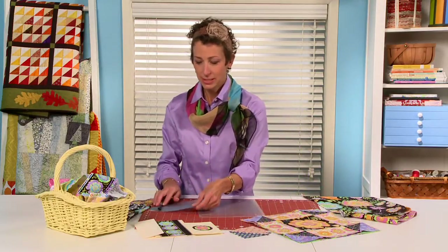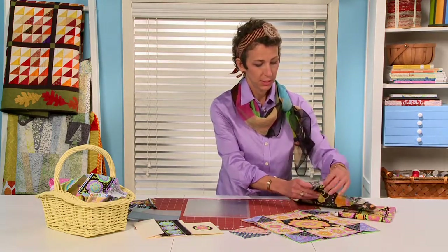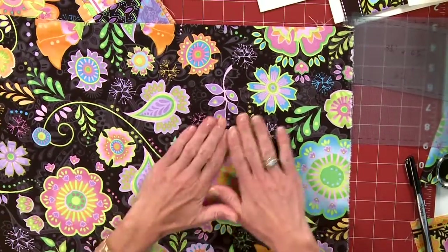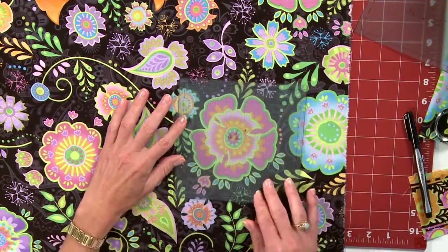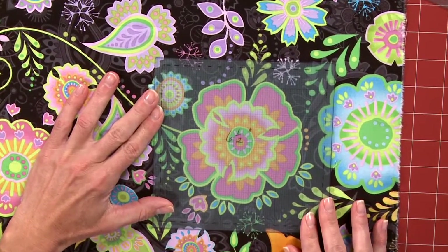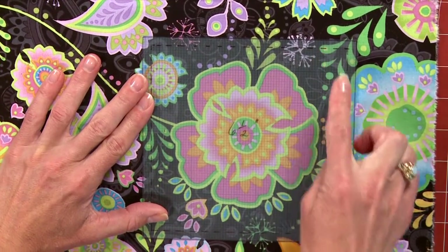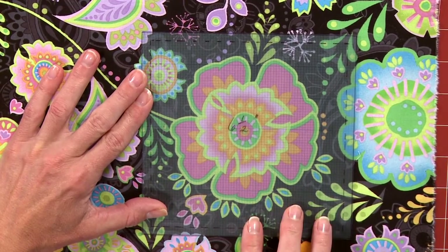So we have our templates here, and now we're going to just see how this looks with our fabric. I picked this pink flower. I'm going to place the template here on the front of the fabric, and I see that that looks really good within our seam lines. There's plenty of space, but not too much space — so that's just the perfect size.